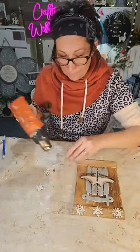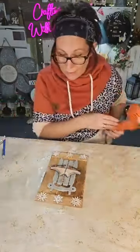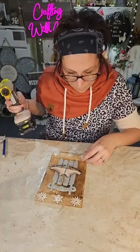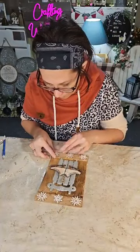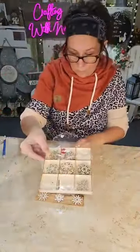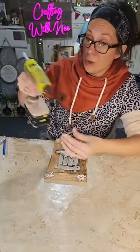We're gonna put three snowflakes at the top and three at the bottom — I'm lining them up since they're not all the same. Oh, that's cute — it's coming together! I should have had my glue gun ready but I forgot to turn it on. The little snowflakes were in a little kit from Hobby Lobby, but Dollar Tree had snowflakes like these out too.